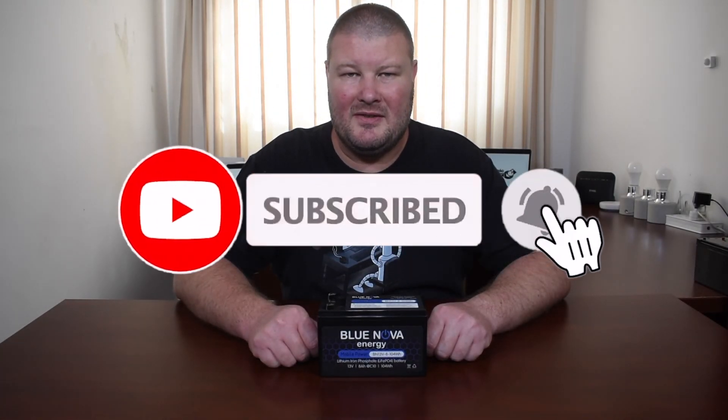If you'd like to see more of these videos, please leave a comment below the video. If you would like to contribute to the channel, you can make a once-off donation on PayPal, also linked in the description below. You could also join my Patreon campaign, also linked in the description. If you are interested in buying some of these batteries yourself, I'll leave the link in the description below as well. Thanks everybody for watching — if you enjoyed this video, please give it a like, hit subscribe, and hit the bell icon to receive notifications for future videos.